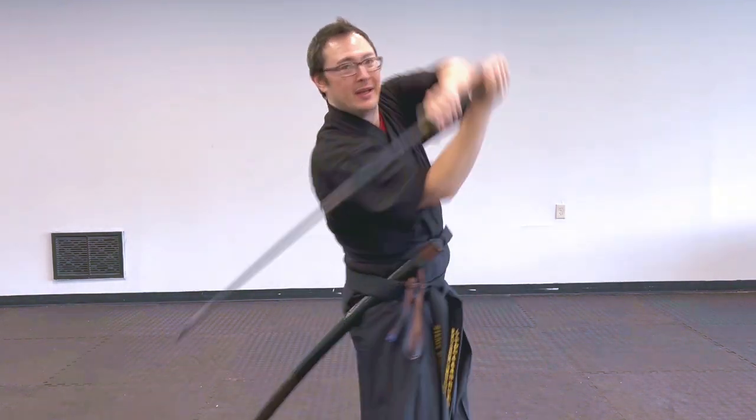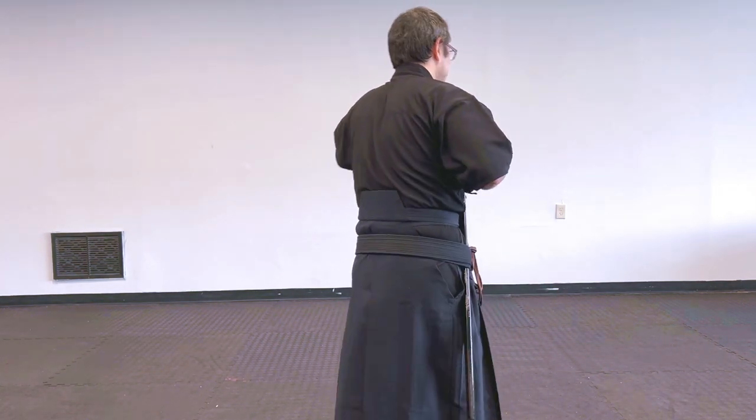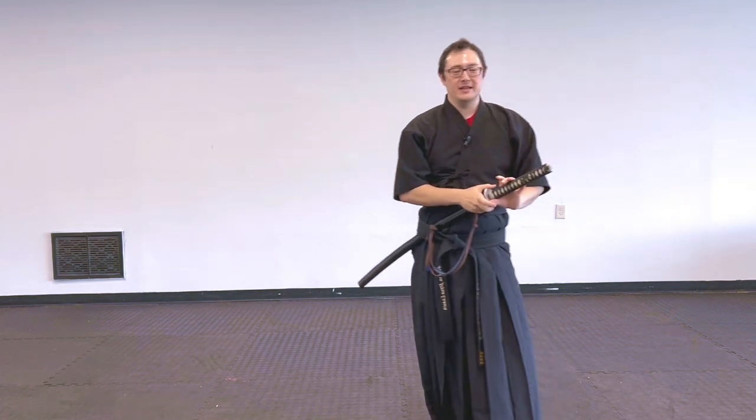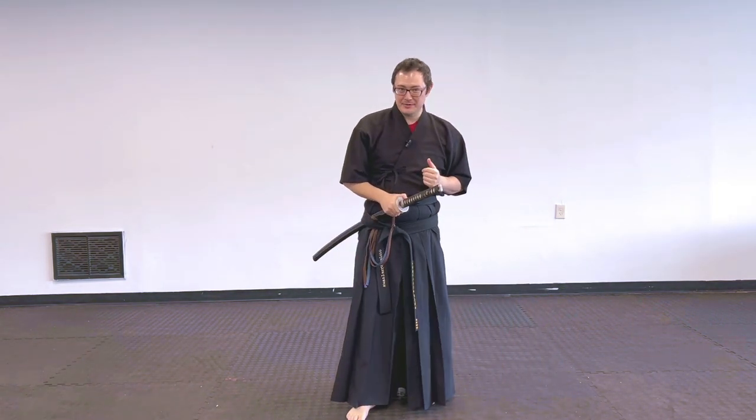Full reversal: draw, cut two-handed, one, two, three, up, sweep up, back, and then the fancy little chakam. Always good to practice all the intricacies there. So that's the example — that's the idea. You can do this with any form, though some forms are going to be incredibly awkward.